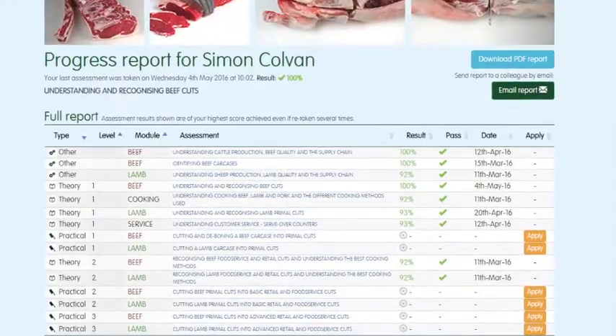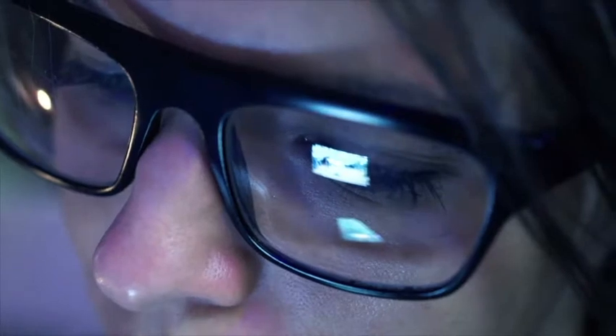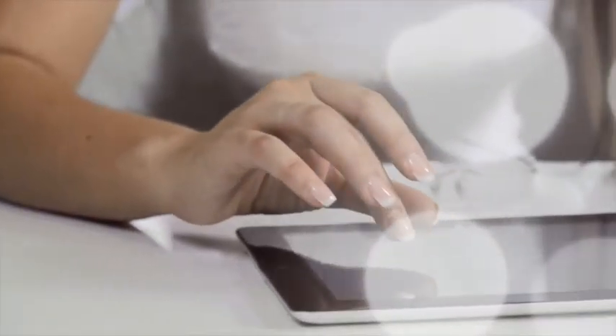The website will highlight which assessments have been taken, results and any certificates that have been achieved. To register to start using the meat education programme or for further information, visit www.qsmbeefandlamb.co.uk/MEP.